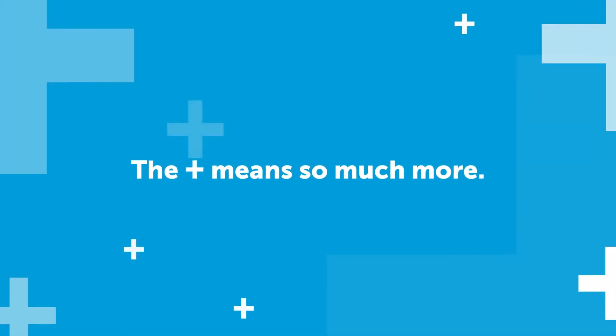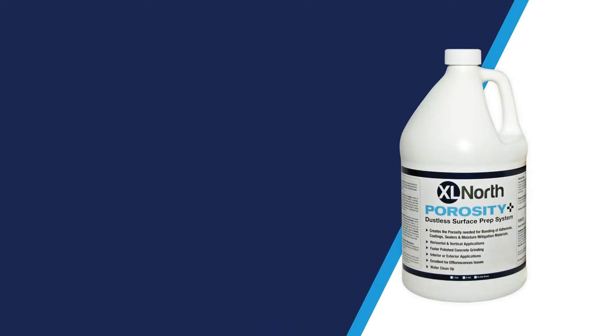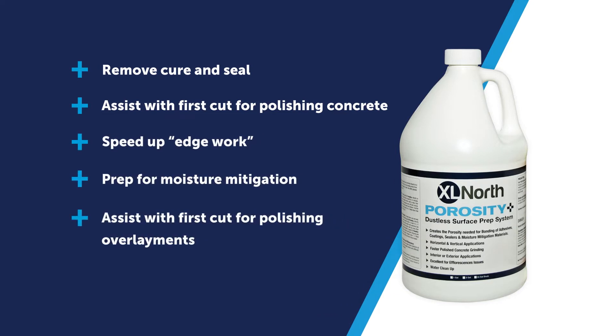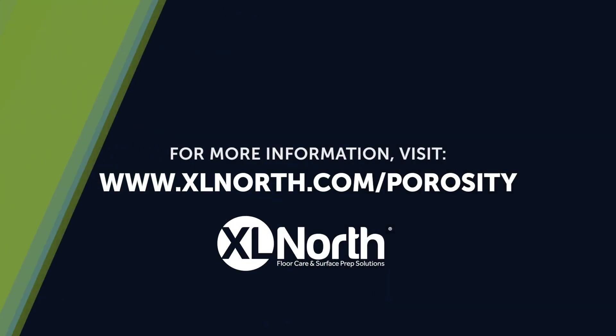Trust the Plus to remove concrete cure and seal. Porosity Plus is ready to use and offers contractors an effective dustless alternative to removing concrete cure and seal. The result is an open porous floor that allows adhesives or moisture mitigation materials to properly adhere. For more information on this or any of the products from our powerful lineup, visit xlnorth.com/porosity.